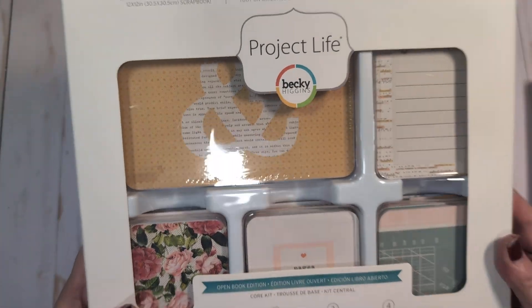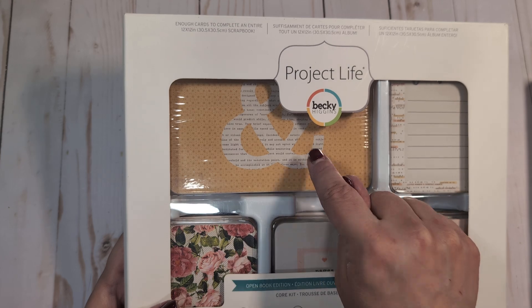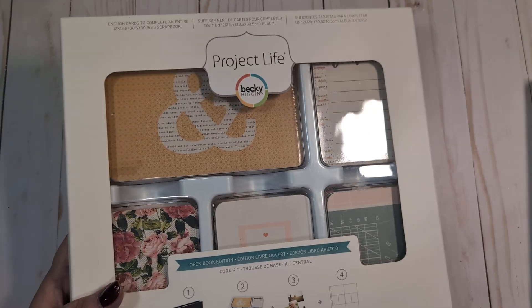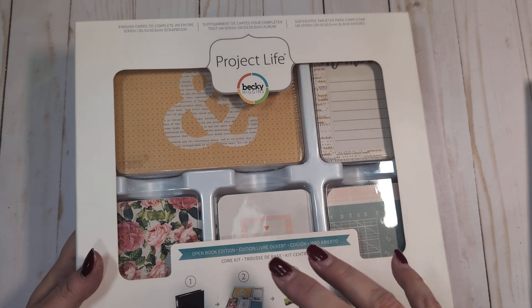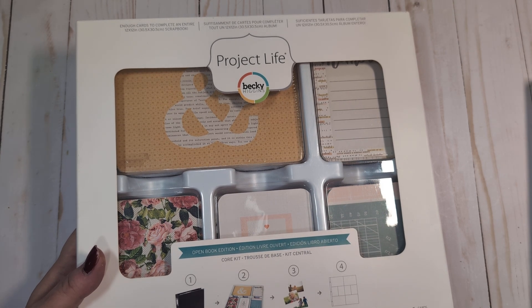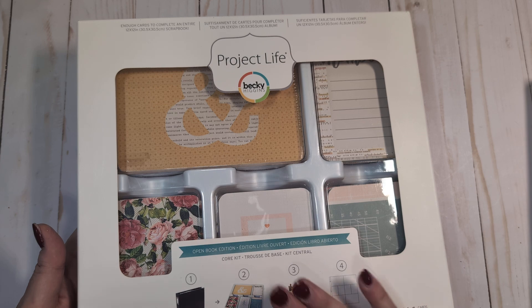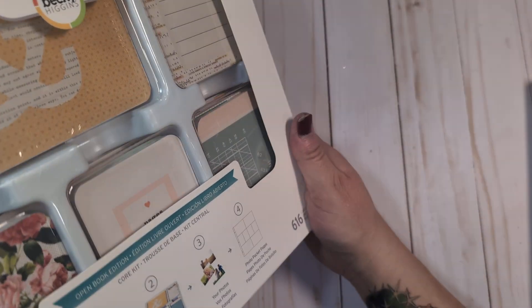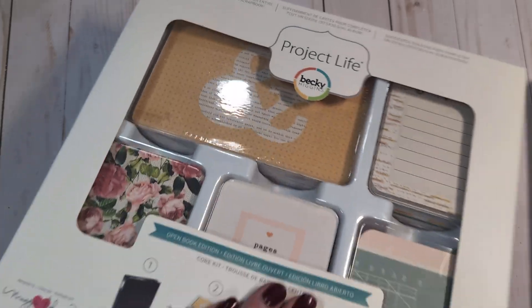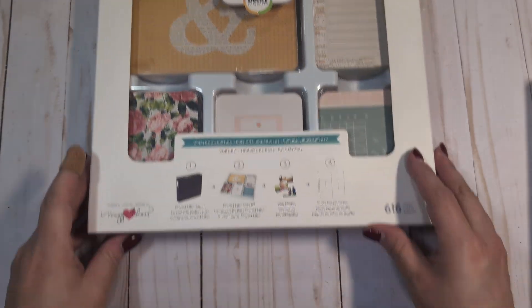I have two big kits. The first is the Maggie Holmes Open Book kit — I don't believe I ever used any of the cards from it. It says it has 616 cards. The large four-by-six cards are completely sealed; the smaller cards are open, but I think I just opened the plastic to look through them. I had so many of these kits back in the day that I didn't use 99% of them. There are a ton of cards in here, as you can see in the packaging — sorry for the glare.